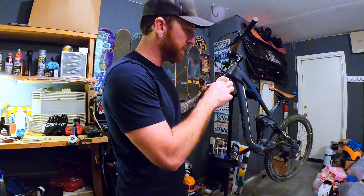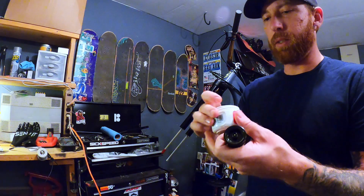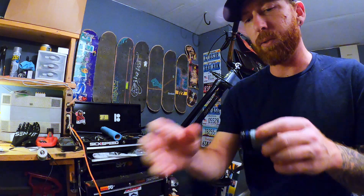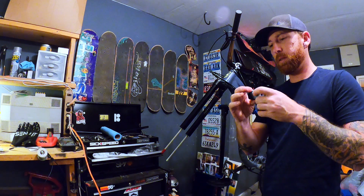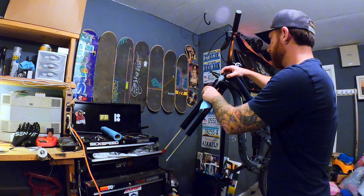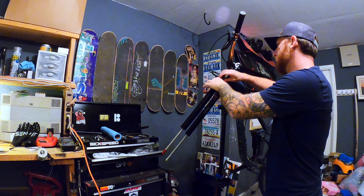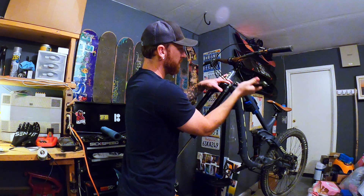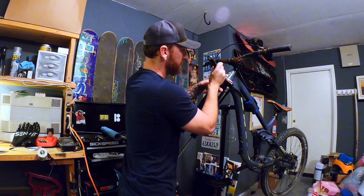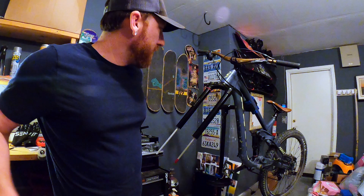I'm just going to double-check and make sure I have all my threads cleaned up here on top before I install the top cap. I'm going to apply a little bit of SRAM butter just around the threads — not very much, just enough so it doesn't get seized up over time. I'll also put a little on this o-ring so when we thread it on there it's protected. All right, so now that that's on, the Debonair Air upgrade is complete for the 2021 kit.